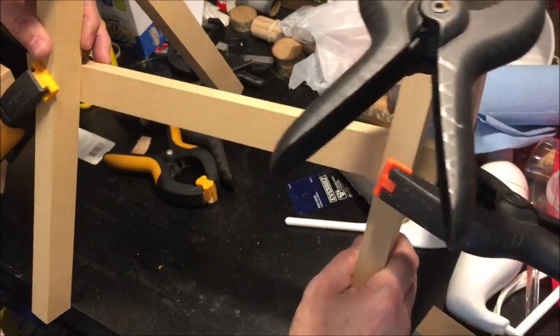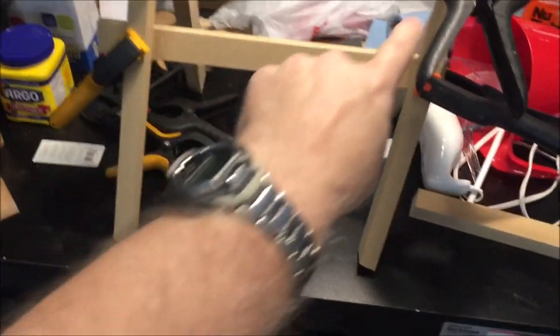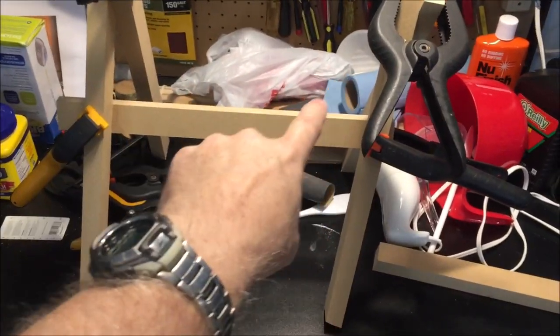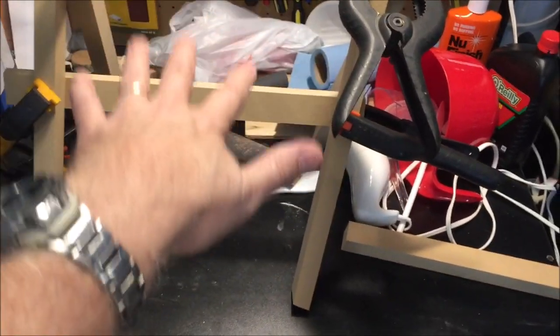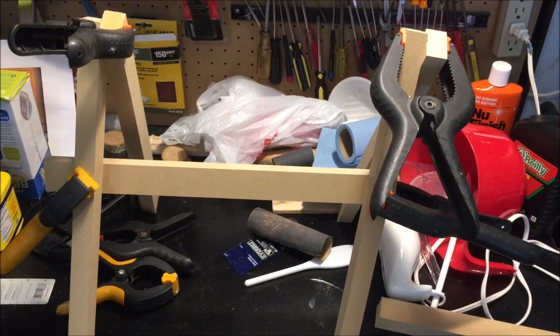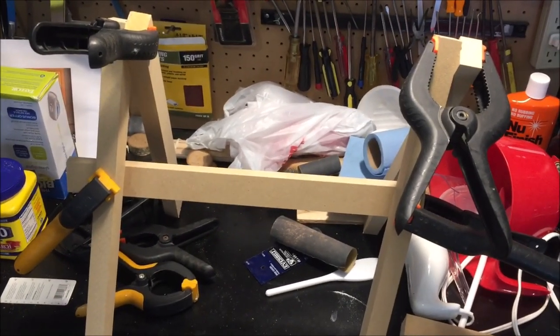You can barely get the clamp on there. The two cross members sit on top and the iPad will sit on those. Since these are clamped I can adjust it up and down as needed for the height of the iPad over my artwork. Let's go inside and see what it looks like.